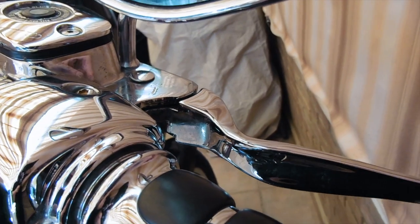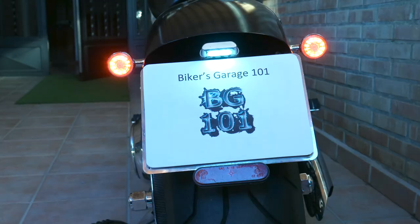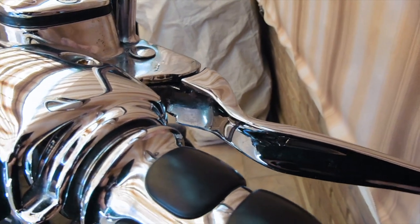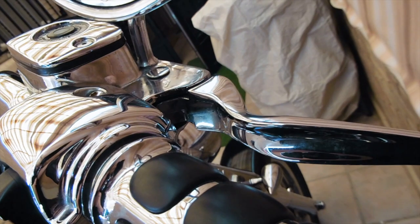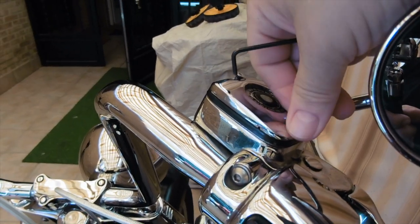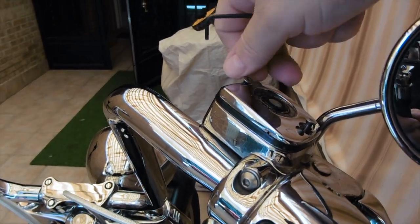Welcome back to Biker's Garage 101. This week's treat is special: the front brake lever is not going back to its place correctly, it's making the rear light flicker, and this is something that's wrong with the pump. So it's time for a major master cylinder overhaul — let's crack this baby open and see what we find inside.